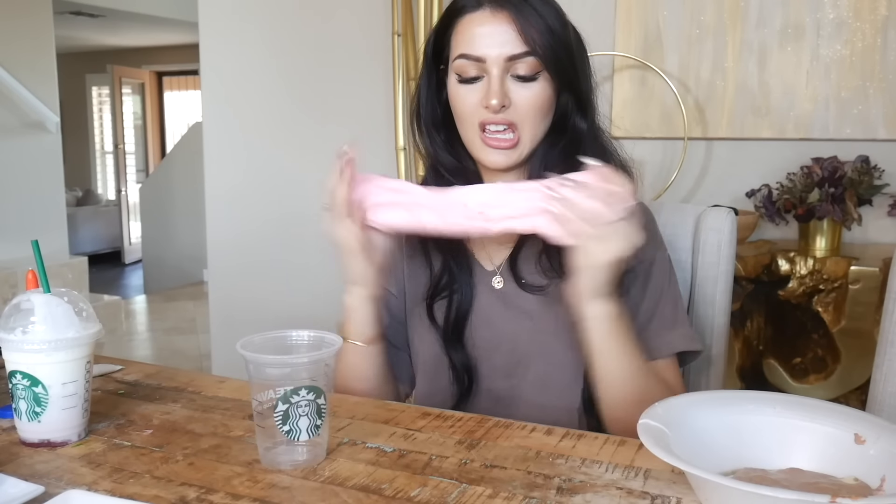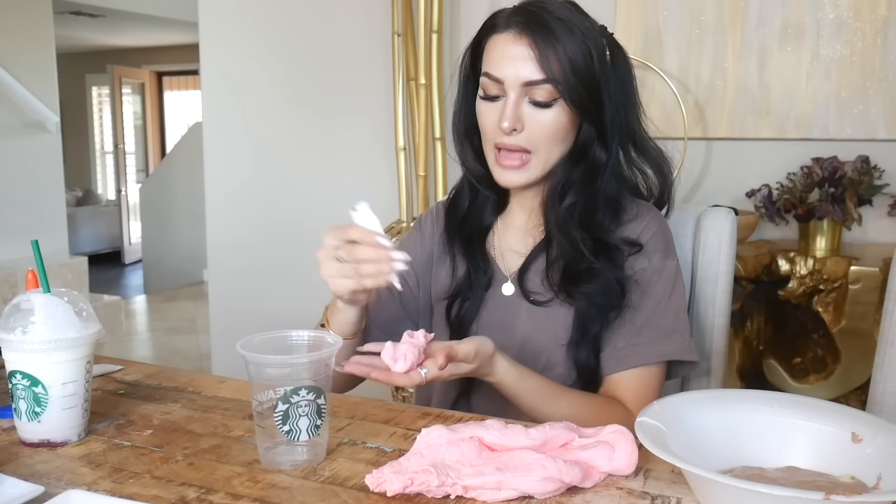So what you're gonna need is a Starbucks cup - they have a little self-serve water station and I nabbed this, didn't even pour water in it. So good, lovely pink slime. It should be a little more red, so I'm gonna add some more red food coloring - actual strawberries in it. This is perfect. Why does this look like a tongue?